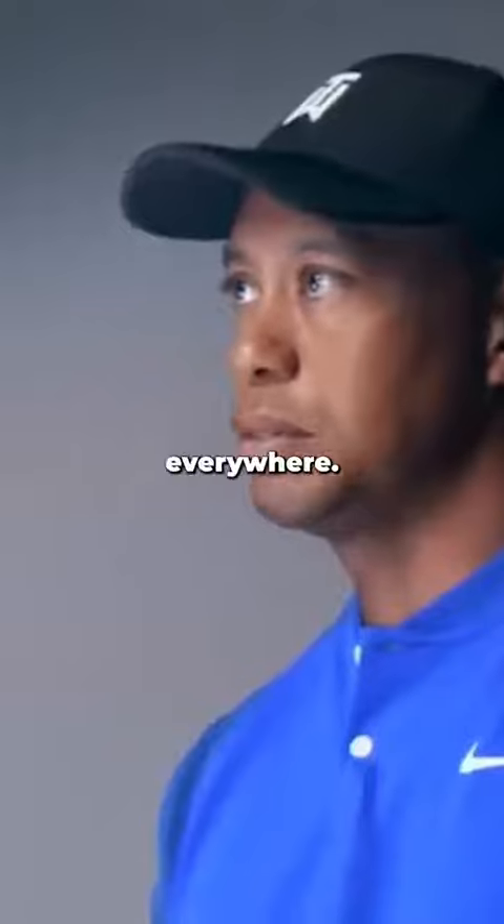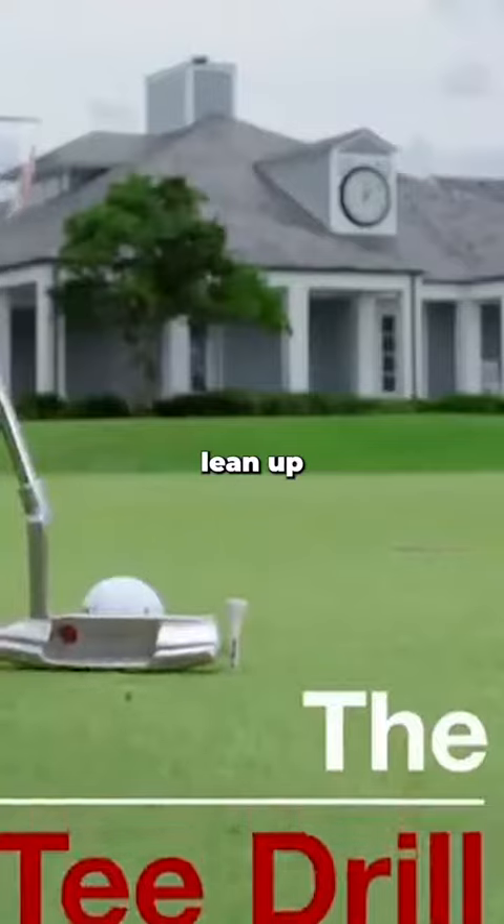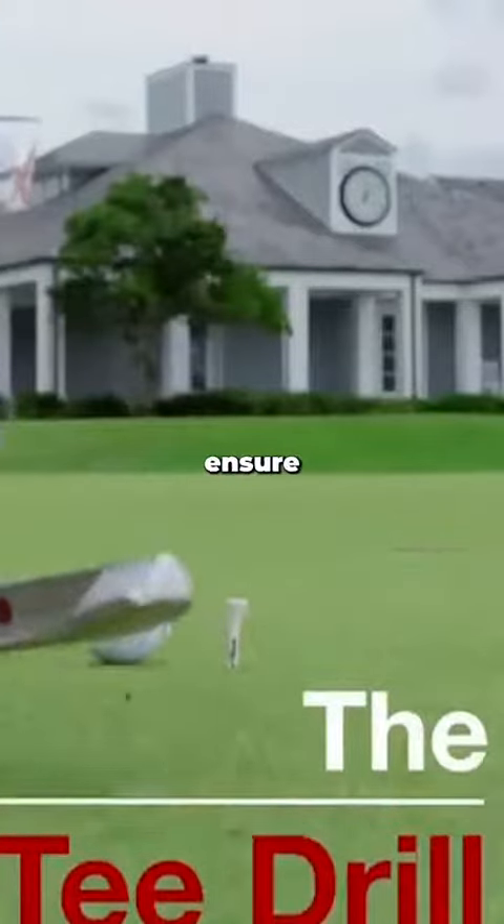For every round, I do it at home, I do it everywhere. I always do the tee drill. And that's just a simple little thing — two tees that basically lean up against the putter — and it's just to ensure that I hit the putt solid.